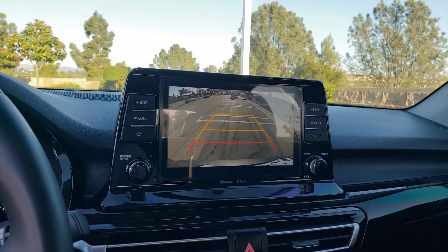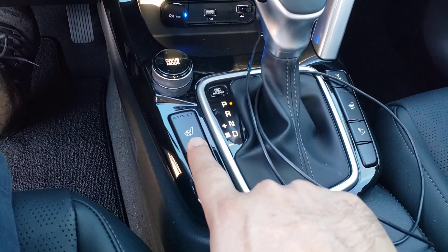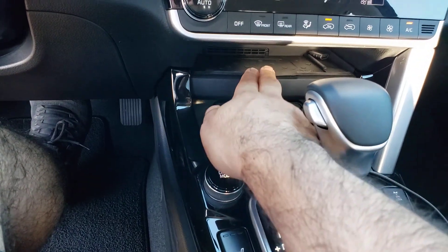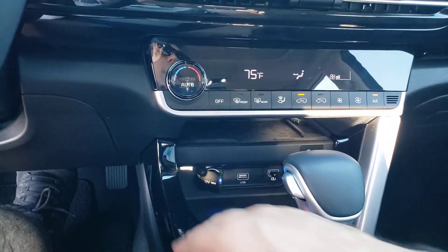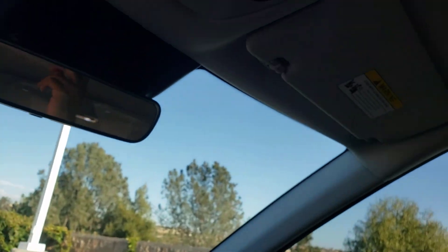This model also comes with a backup camera, heated seats, a wireless charger, LED interior lighting, and a sunroof.